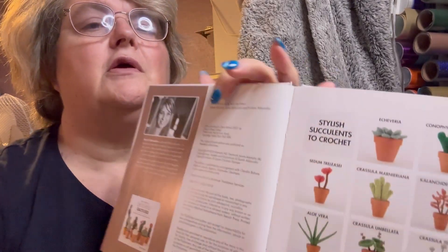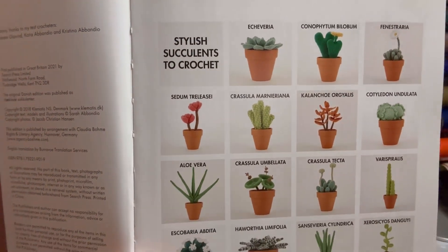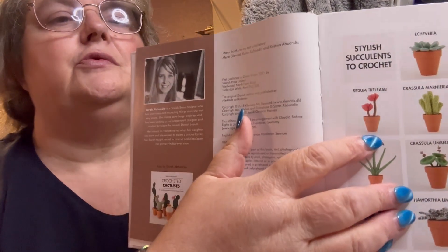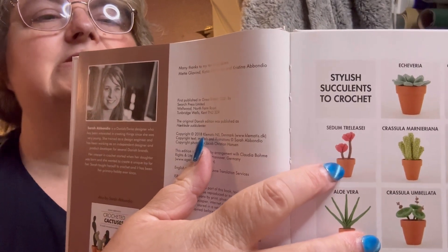Before I start, I don't know how to say half these names or even all of them, so I'm probably not even going to attempt them. What I love about these plants is you crochet the soil down into the plant, and they use natural terracotta pots. I've got some around here somewhere — I went into a craft store one day looking for the little pots.